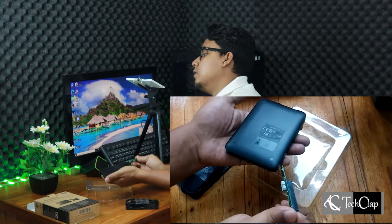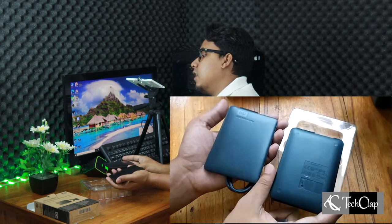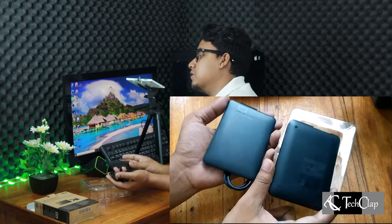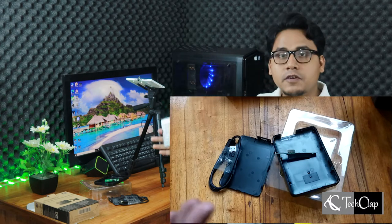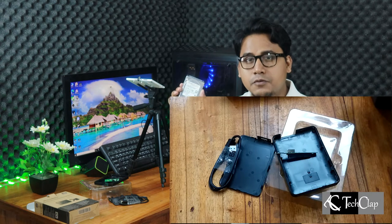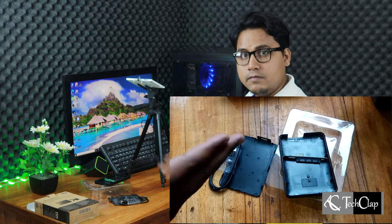The back part of the case looks like this — it's very simple and I like it. I'm going to insert a 320GB 2.5-inch hard disk into this hard drive enclosure; I got it from my old laptop a few years ago. Let's insert this hard drive into the hard drive enclosure.